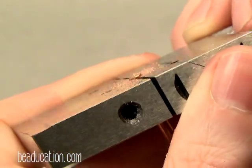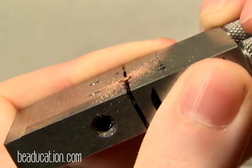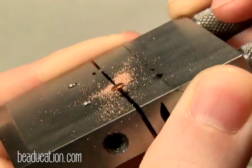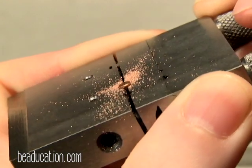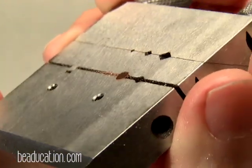Off camera I've been filing and I wanted to show you our progress. You can see that the wire is almost flat flush against the steel. I'm going to file it a little bit more. The wire is now flat flush against the steel block.